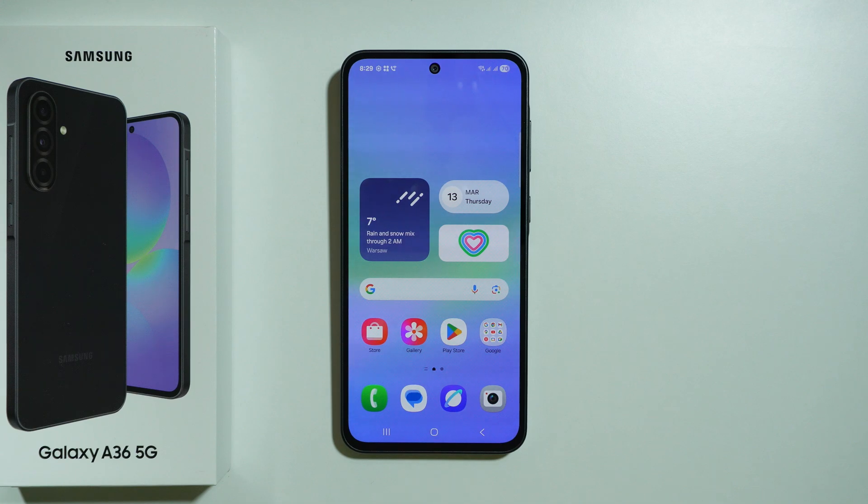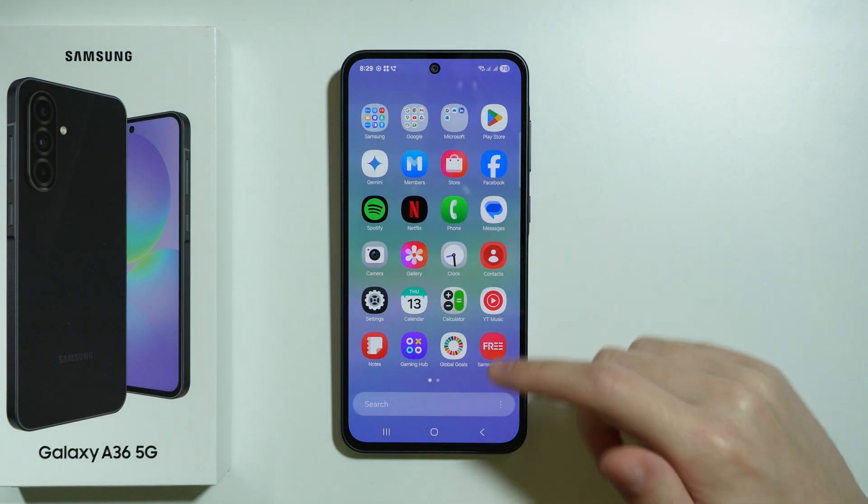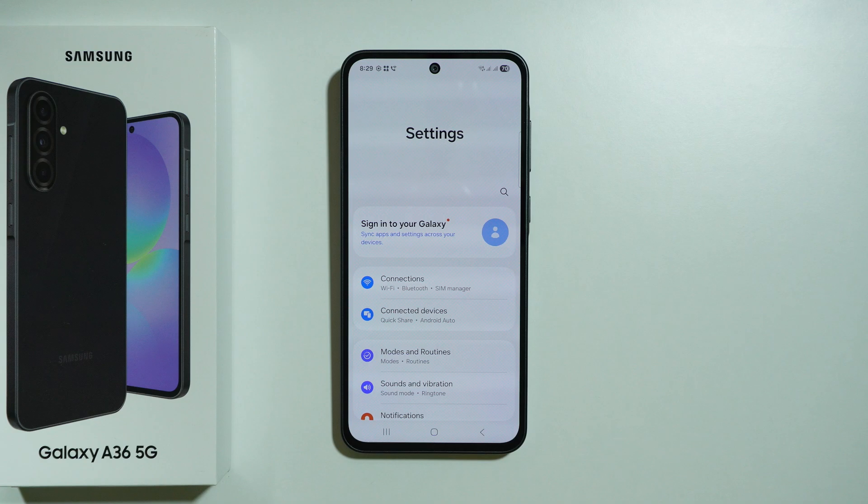If you want to change your password on Samsung Galaxy A36 5G, first of all we need to go to Settings.